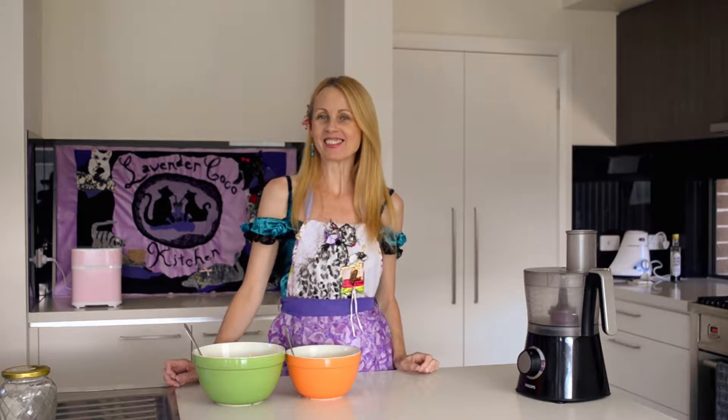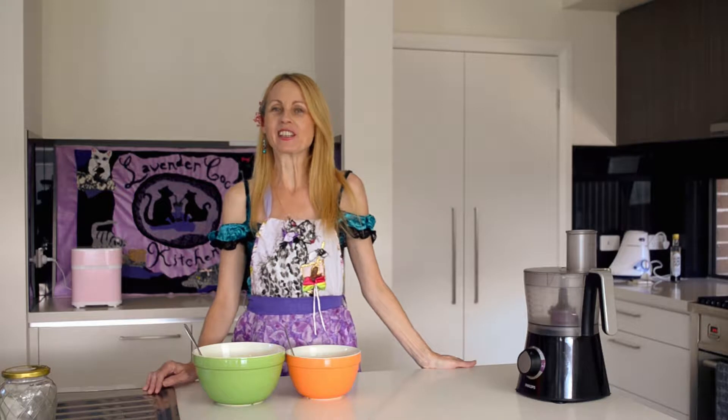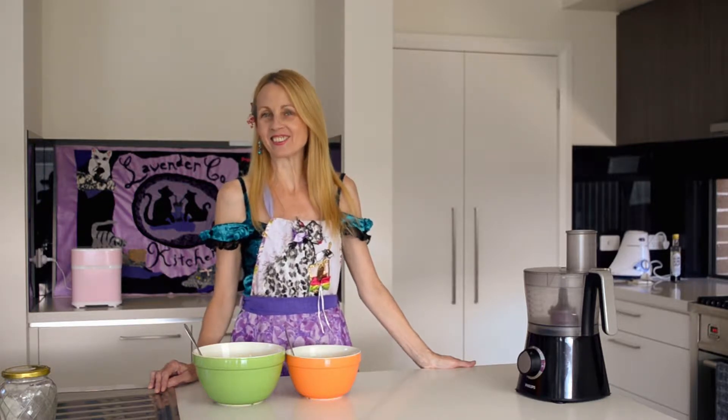Hi and welcome back to Lavender Cocoa Kitchen. If you're looking for a light and refreshing drink this holiday season, this melon smoothie is super healthy. It's also child friendly and just a fun drink to liven up any party and a healthy start to the new year.